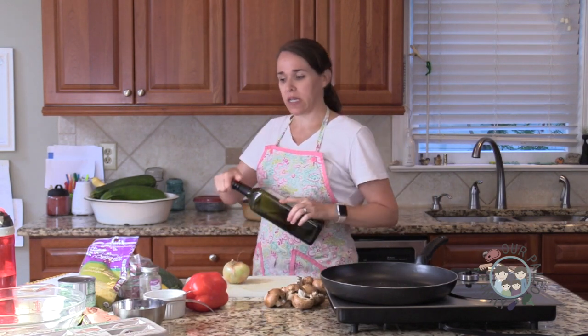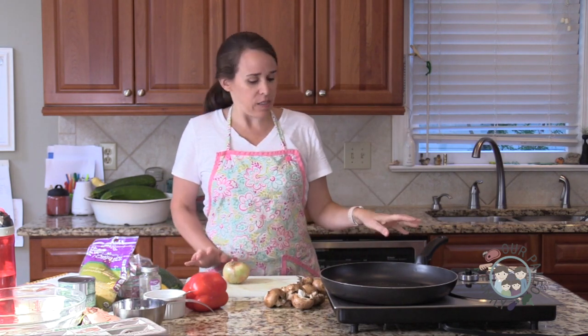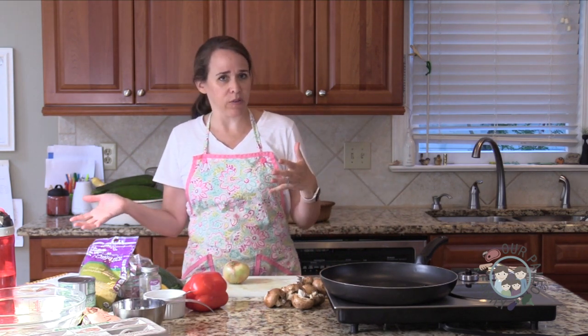It's a paleo version of tuna noodle casserole. And actually, I think I'm going to add a little cheese. So it'll technically be primal, which is the same thing as paleo, but it includes dairy.